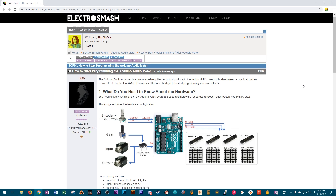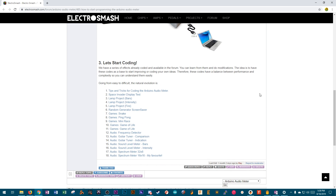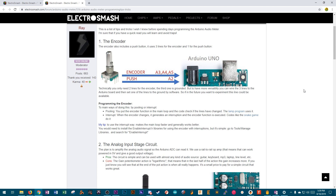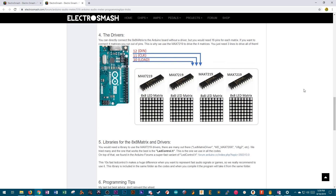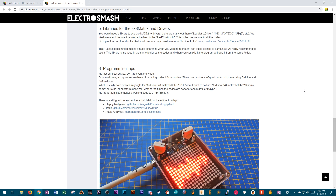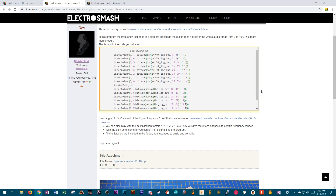ElectroSmash has a great forum with support for all their pedals, but especially for this one they've really set up the code base so that you can work through it almost like a coding tutorial and make your own effects. You can only store one effect on here at a time, but I imagine you'd pick your favorite LED matrix effect and let it run — kind of a set-and-forget. They do have code documentation so you can make your own effects and see how each one works.